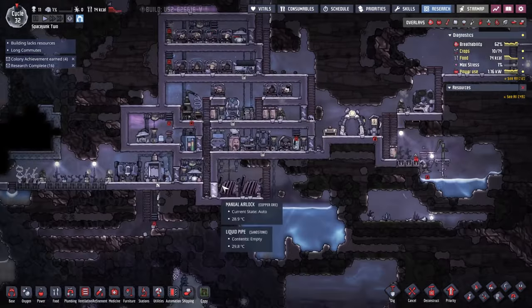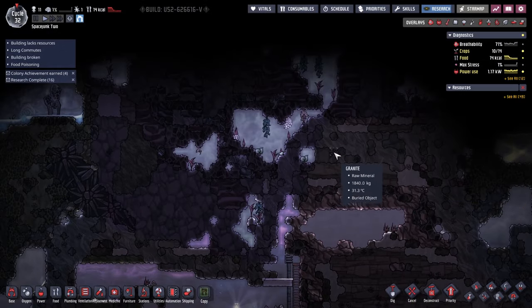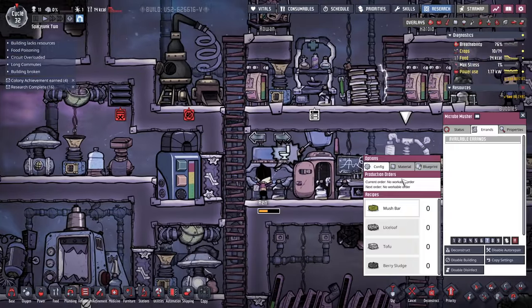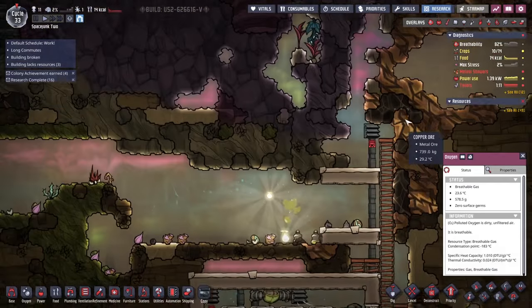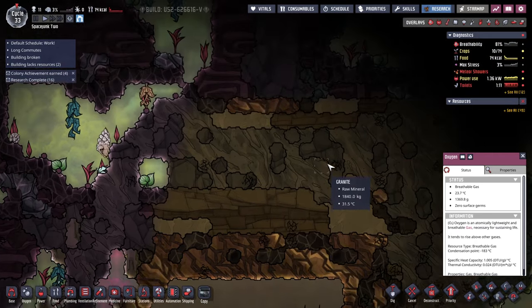Someone wondered why I was building more vertical than horizontal. That's because I thought the story was that we're trying to get these people out, right? I thought that was the basic story of the whole thing, and that means going up. So yeah, I still do want to go up. This is vacuum, but we can deal with that, I think. But there's a lot of chlorine gas.